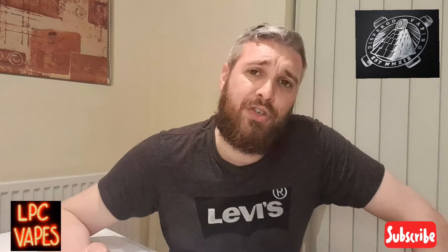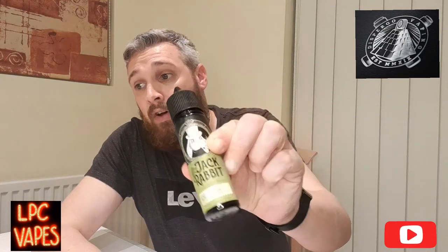It says I should be getting a touch of coconut cream taste but I'm not getting that - I'm just getting the fruits. But it's an all-round great vape for me. As for the liquid, it retails on Disburgo's website at £11.99 for a 50ml bottle, and it's a 70 VG and 30 PG ratio.